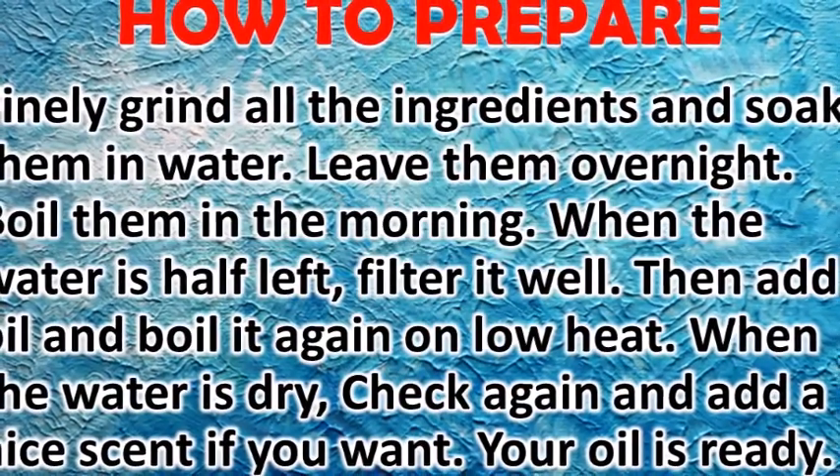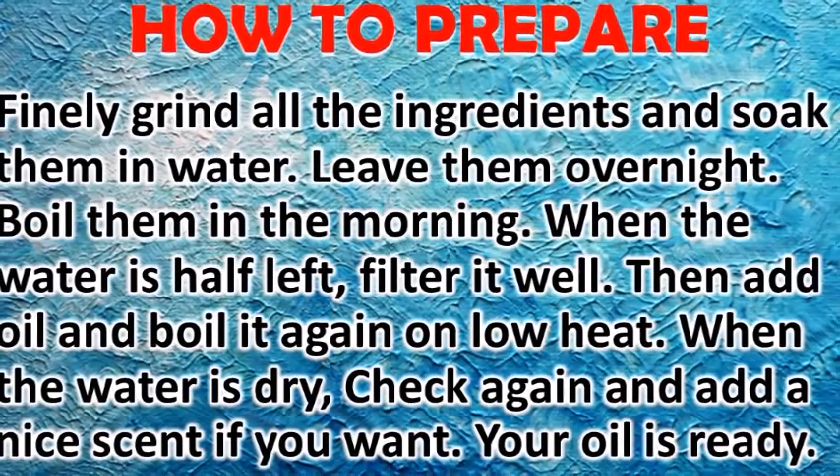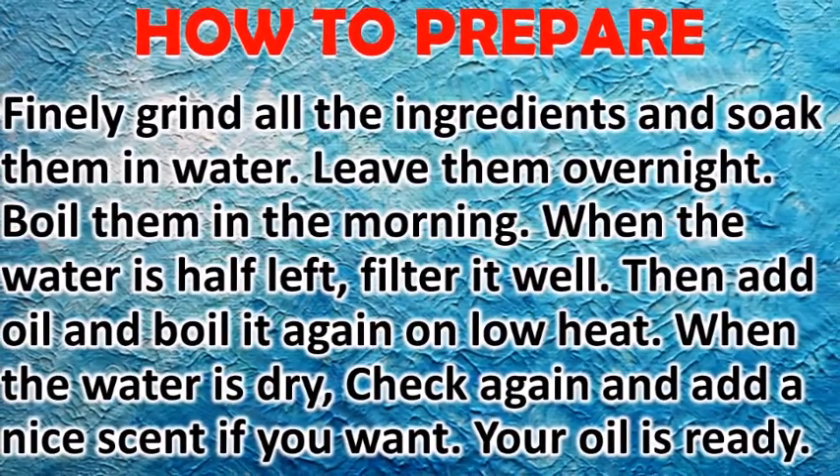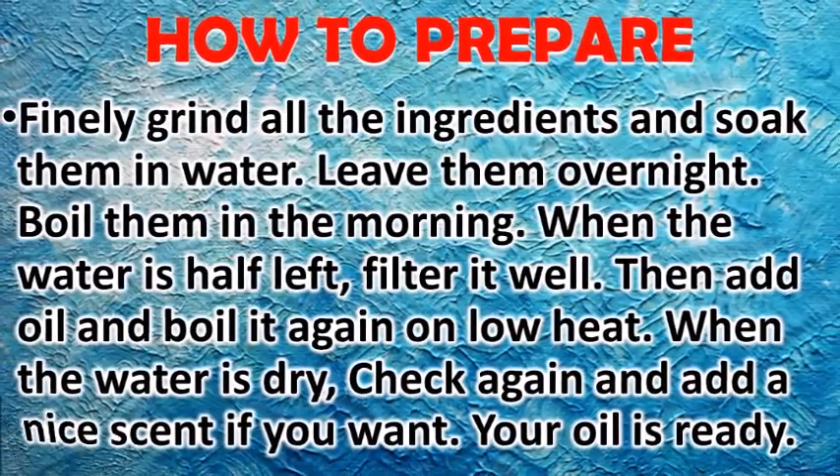Boil them in the morning. When the water is half left, filter it well, then add oil and boil it again on low heat. When the water is dry, check again and add a nice scent if you want. Your oil is ready.